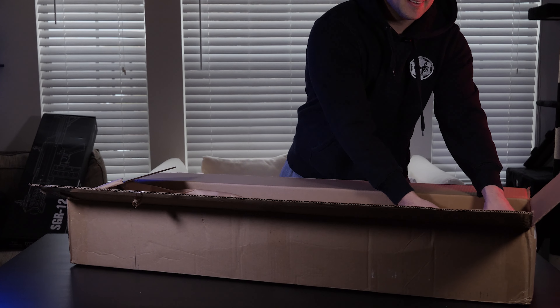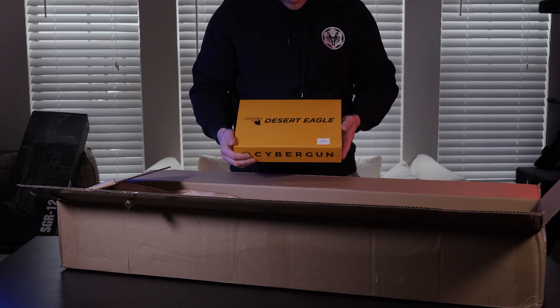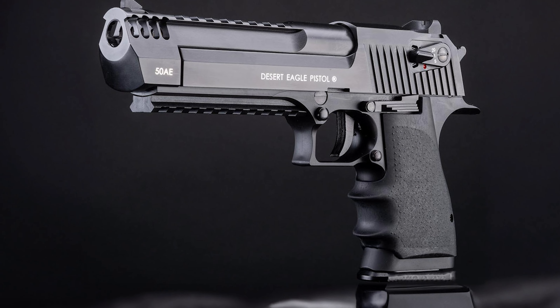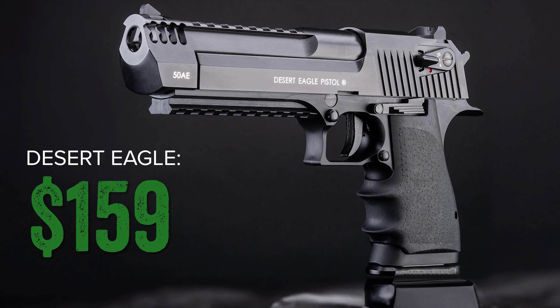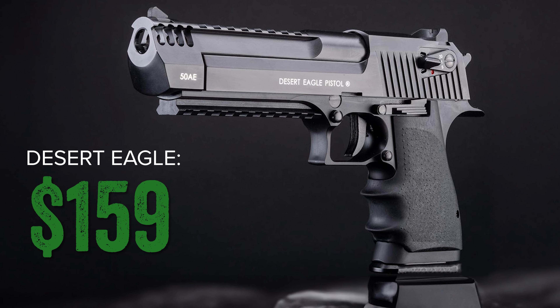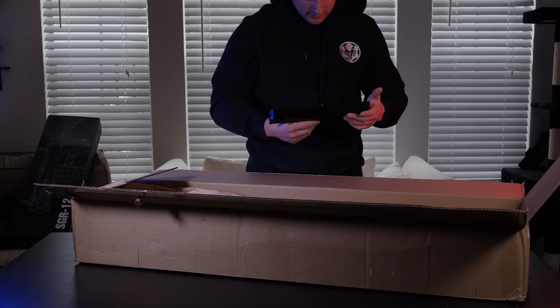Next up I pulled out an absolutely iconic gas blowback pistol: the Cybergun Desert Eagle, once again in black. Retailing for $159 US, this beast of a CO2-powered hand cannon has both semi and full auto capabilities, and let's be honest — every collection could use a Desert Eagle.